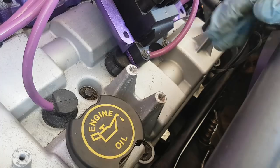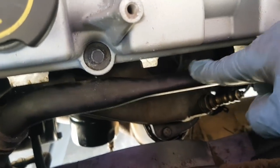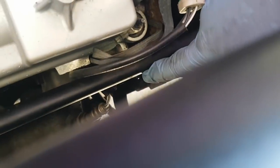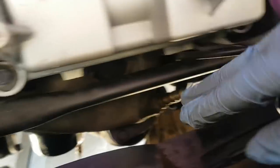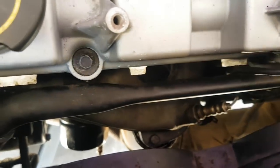I'm going to loosen this bar off. There's a 10mm here and a 13mm just down here. I can get a bar behind it and just give this a bit more pull out of the way so I can get a little bit more access.